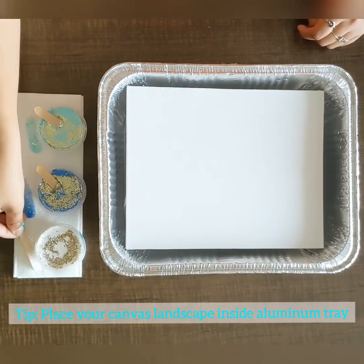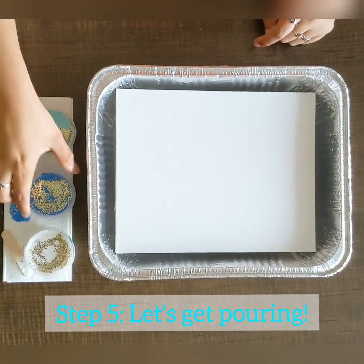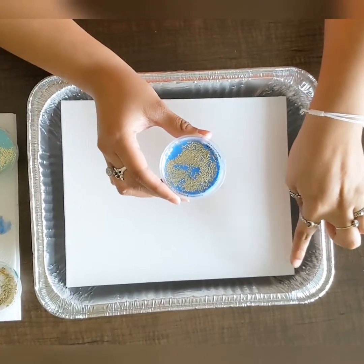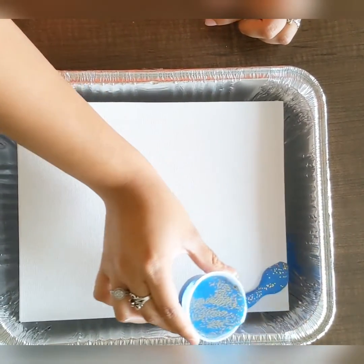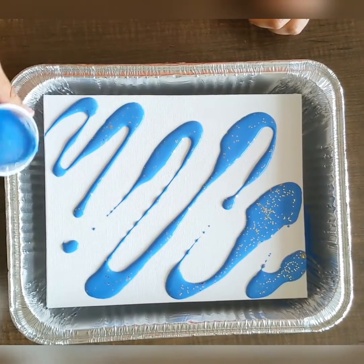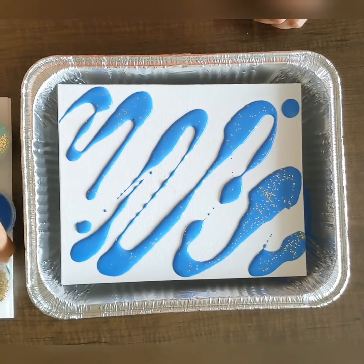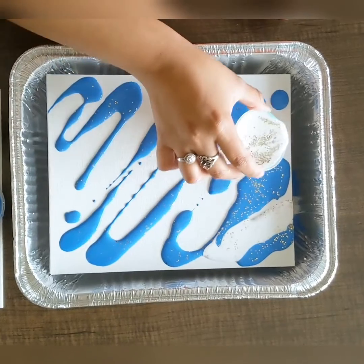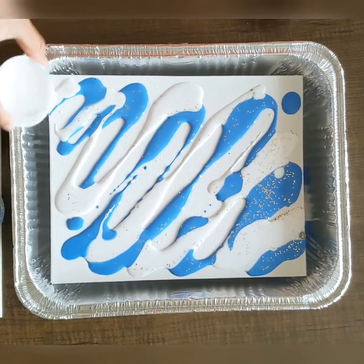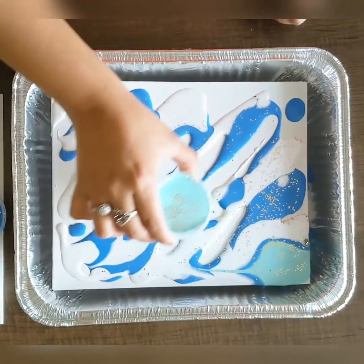Step five: remove those popsicle sticks and place them on the side — now it's pouring time! Start off with your navy blue. Grab the container and start on the top left corner, pouring in a zig-zag effect. Make sure your paint is spread out throughout the canvas. Next, move on to white — it may be hard to see right now, but once we start mixing it together it should pop out more. And let's not forget about that Bahama blue — go ahead and pour.